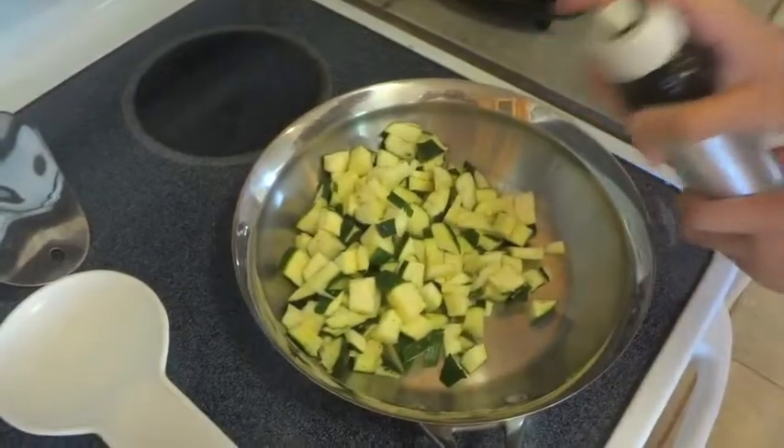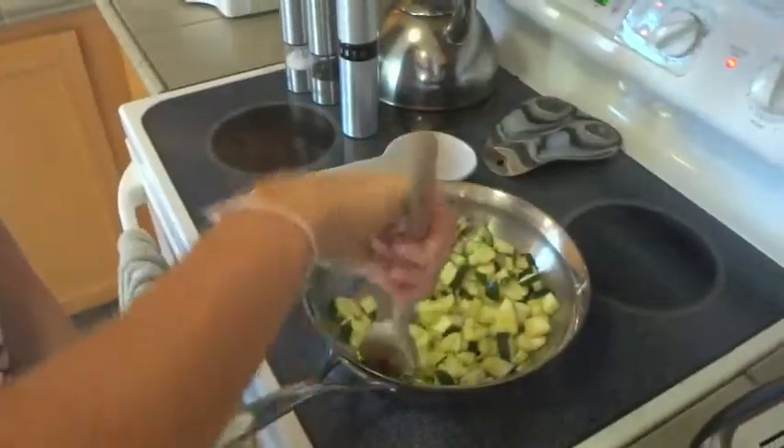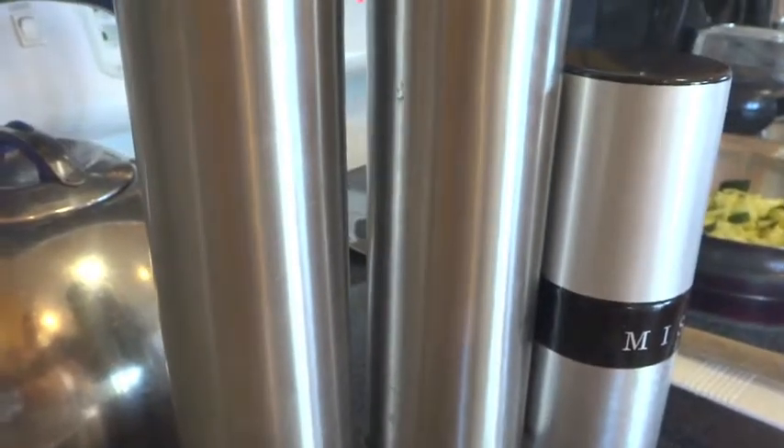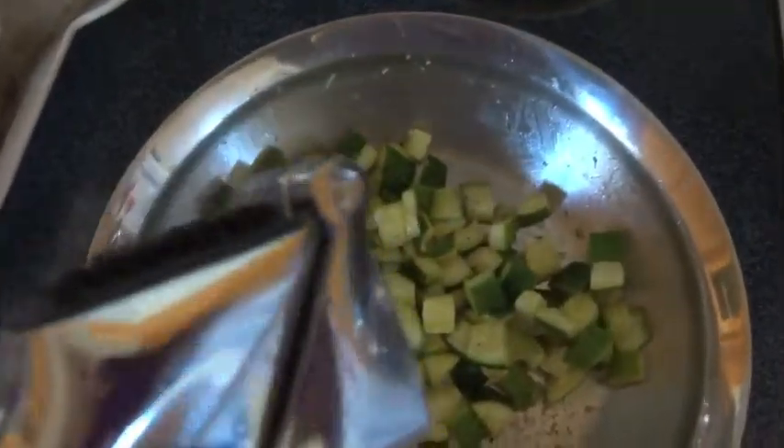Set your oven to 400. Chop up your zucchini, put it in an oiled pan and start to sauté. Season with salt and pepper, and add a clove of garlic.